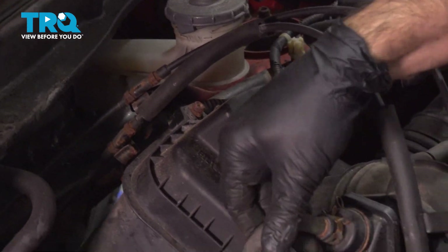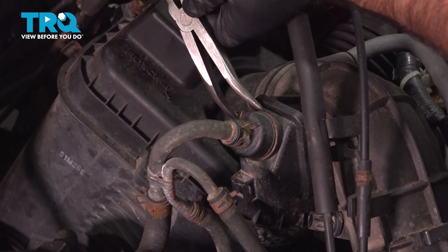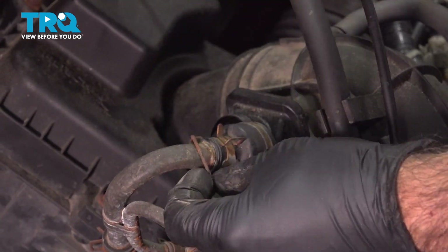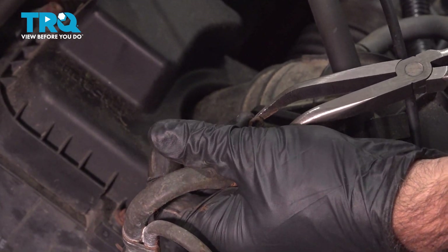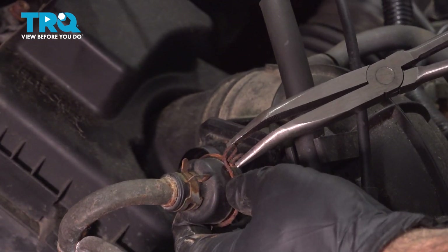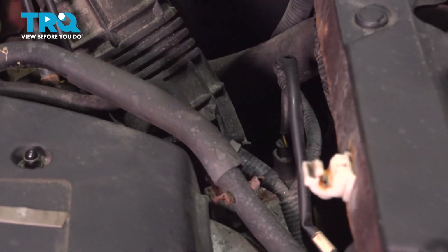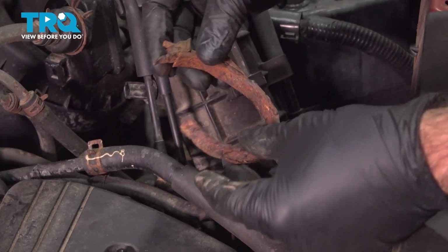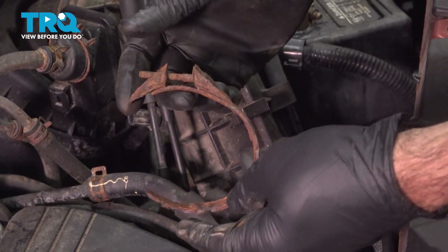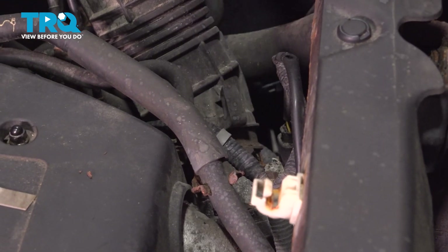Move these around. We actually have a little hose clamp here. There is one hose clamp connecting this tube to your throttle body. Our hose clamp actually came off — it was completely rusted and corroded, it just fell off. So you will have one more hose clamp down the bottom connecting to your throttle body.